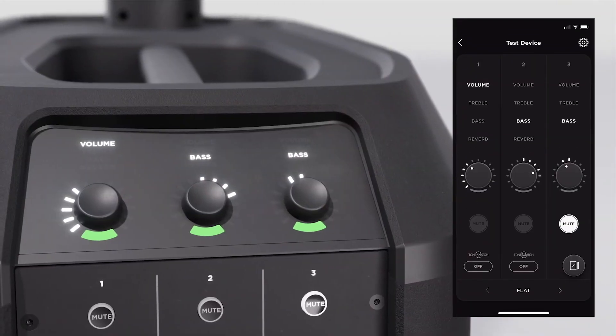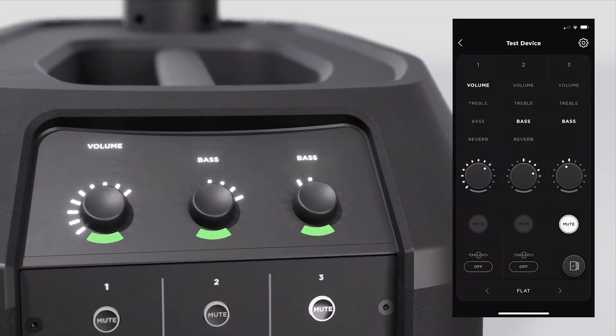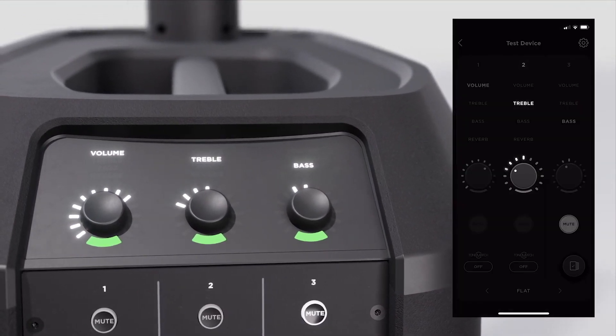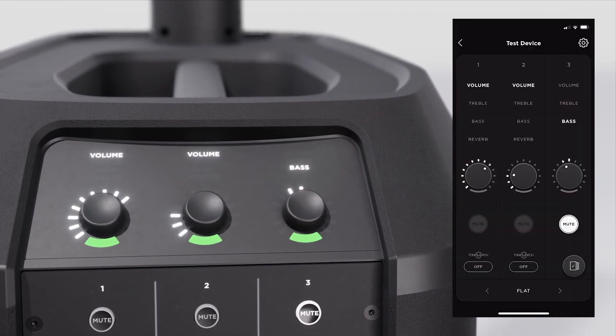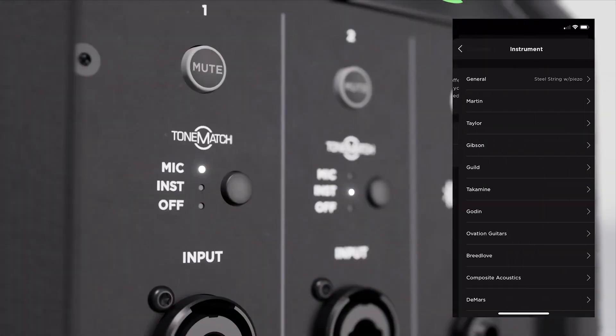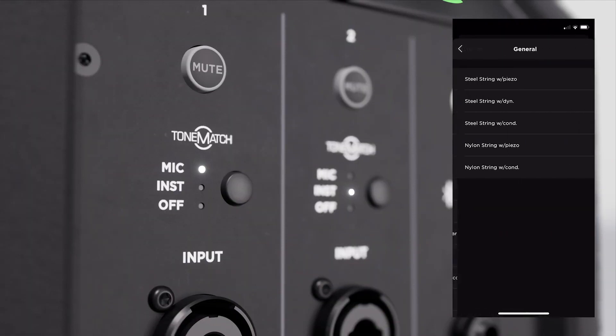You can also control all these features from your mobile device with the L1 Mix app. Adjust channel level volume and EQ settings in the app and watch the LEDs on your L1 Pro 16 move to match in real time. Plus you can access the entire ToneMatch library of presets. These EQs are designed for a lot of gear you probably already own and they take you from sounding good to sounding great instantly.